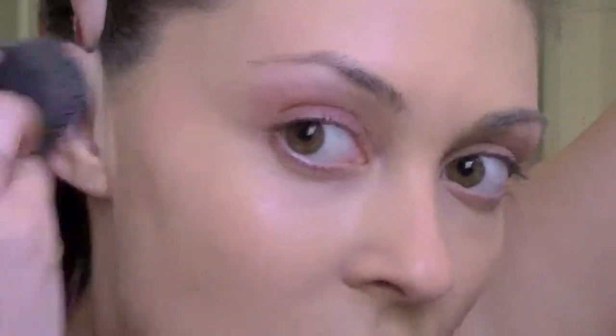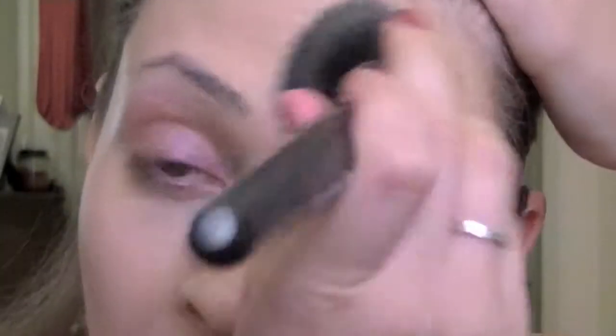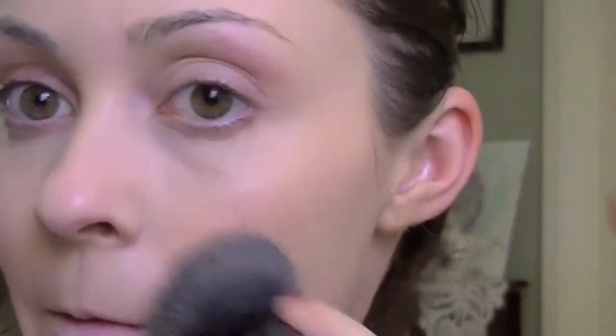You know how some foundations you feel like you have a very short period of time to blend them? I feel like this is very blendable, and it doesn't really leave any streaky marks either.